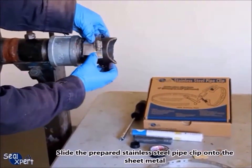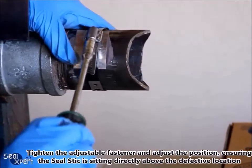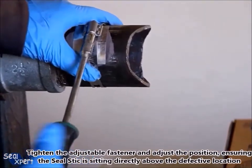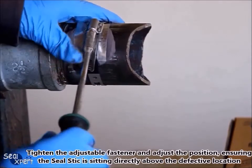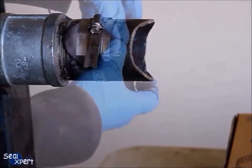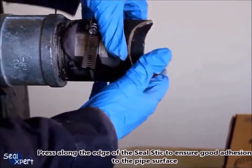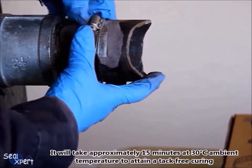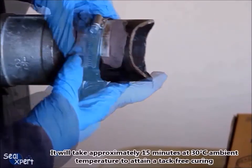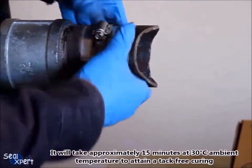Slide the prepared stainless steel pipe clip onto the sheet metal, tighten the adjustable fastener, and adjust the position ensuring the seal stick is sitting directly above the defective location. Press along the edge of the seal stick to ensure good adhesion to the pipe surface. It will take approximately 15 minutes at 30 degrees Celsius ambient temperature to attain a tack-free curing.